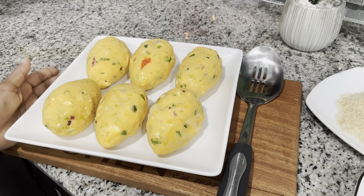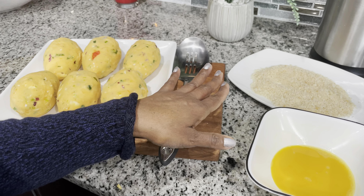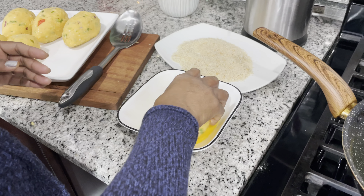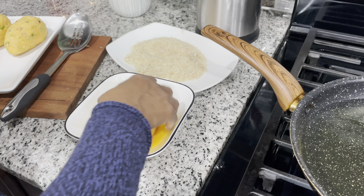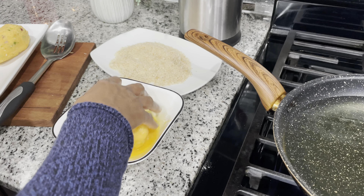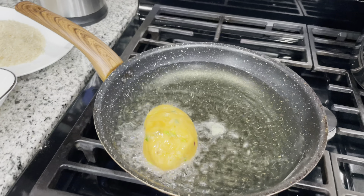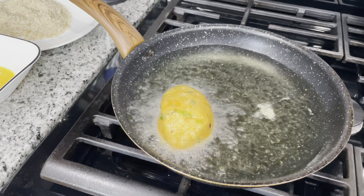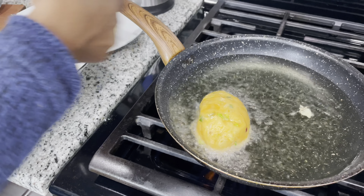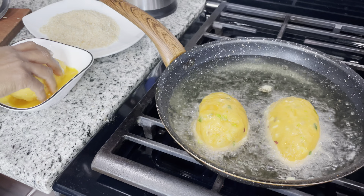So this is all six egg balls rolled out. We're gonna do three with eggs and three with breadcrumbs. We're going with the egg wash first — you just dip it in here and make sure everywhere is covered with the egg. Some people also like to use flour — you can use flour as well.